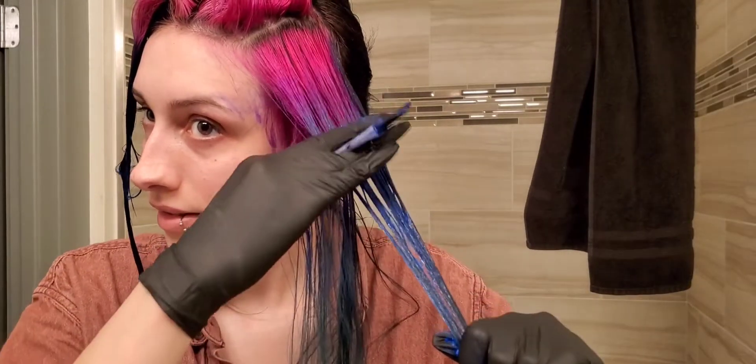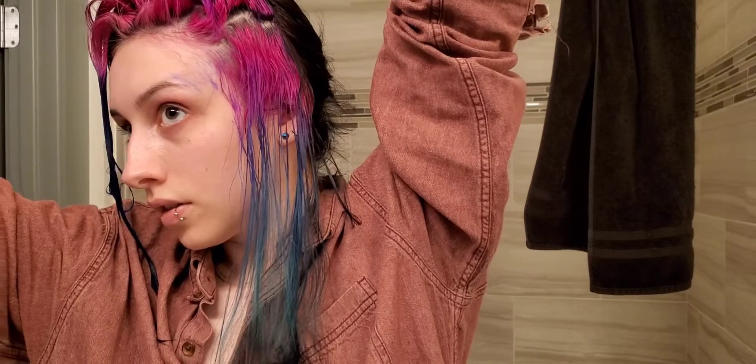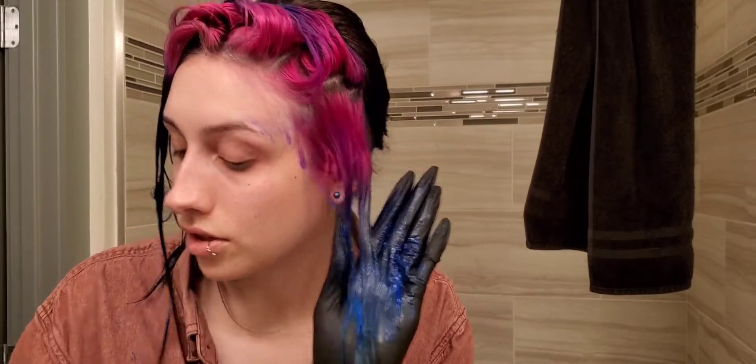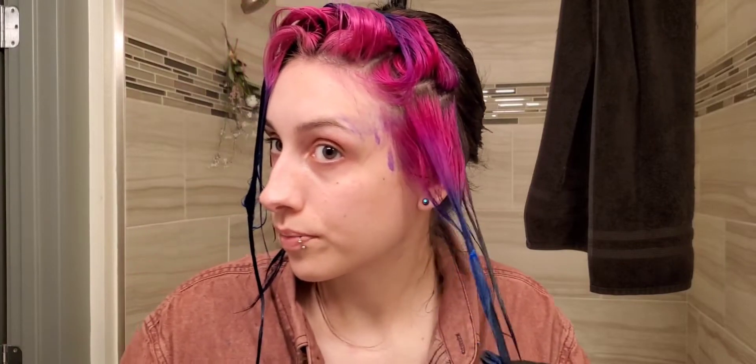It's a messy process. I don't even think my hairdresser does from there — it's a challenge. Now I'm just going to brush it through and make sure everything is coated.